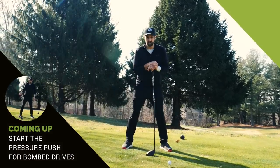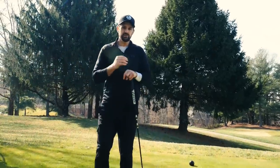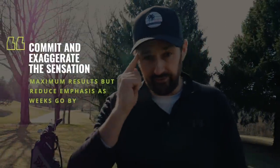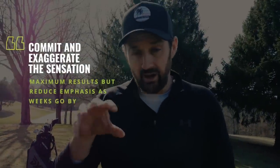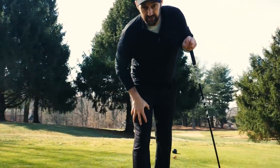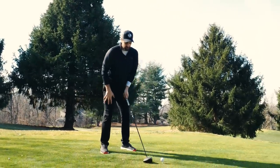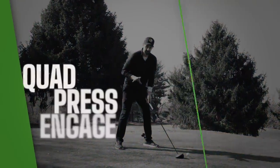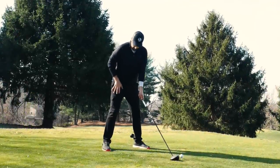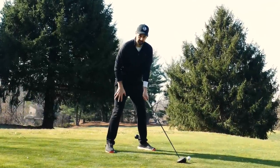But I don't want you to feel this subtly. I want you to apply some real thought and focus on moving some pressure into your quad muscle here. That's what I want you to do. As you start your swing — just before you start it — I want you to apply pressure into your thigh.